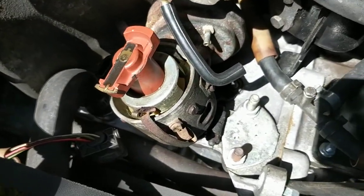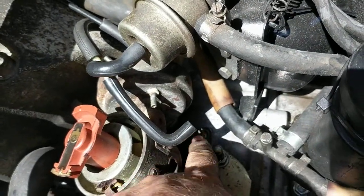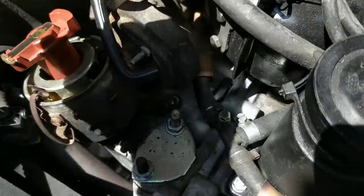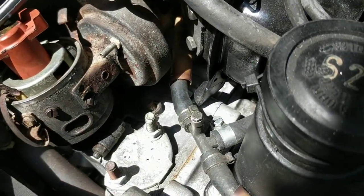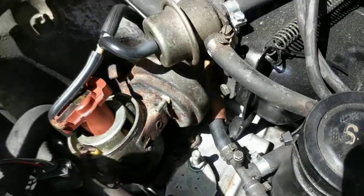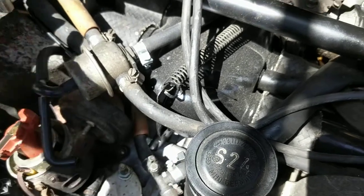Now that it's back in, you just basically do it in reverse. Put the 13 millimeter bolt back in, then turn the distributor until it's lined back up — this little mark lined up with the halves. Relock the timing plate, plug the connector back in.